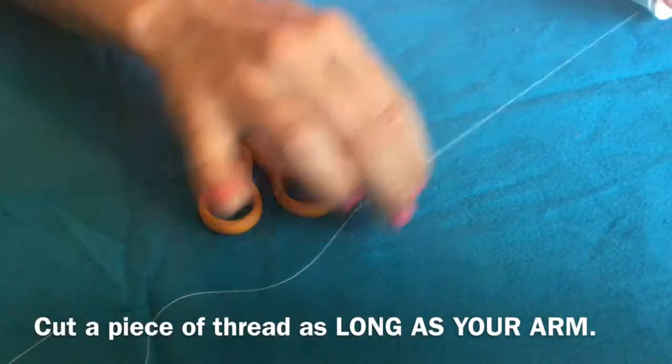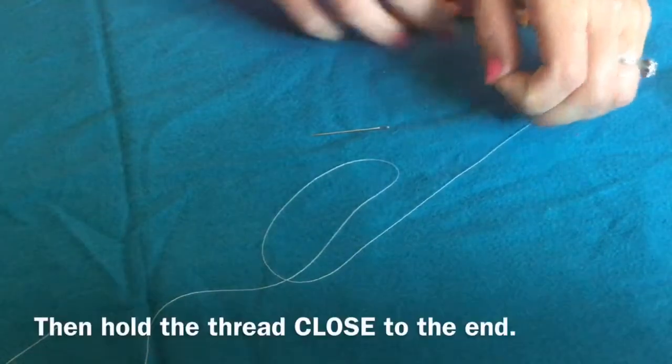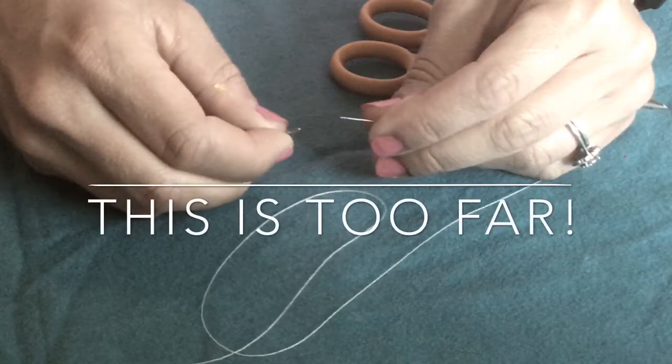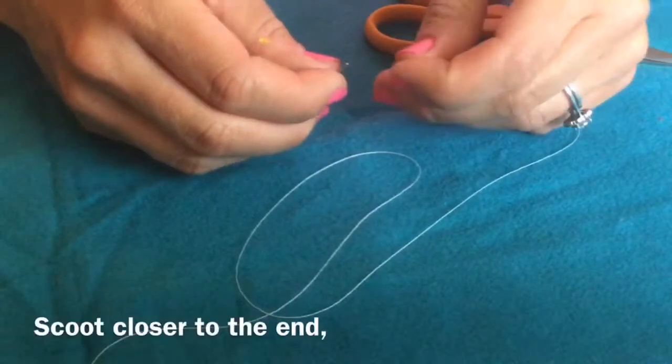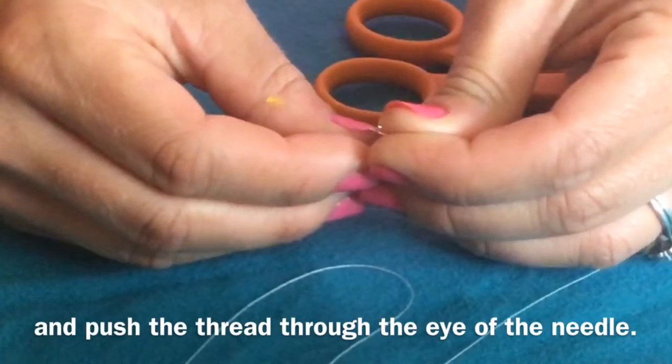Cut a piece of thread as long as your arm. Then hold the thread close to the end. You do not want to be too far from the end, so scoot closer and push the thread through the eye of the needle.